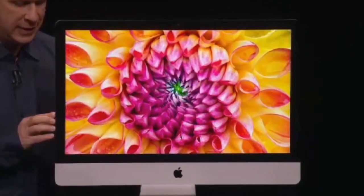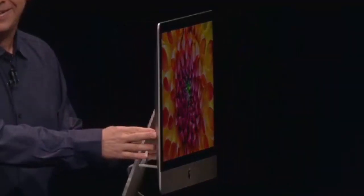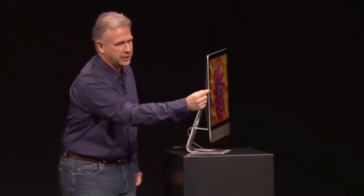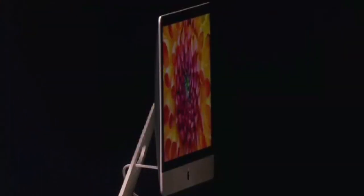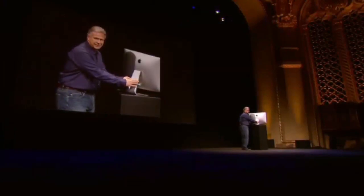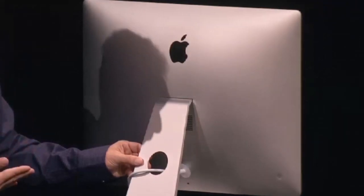I just want to get a look at how thin it is. Let me turn it just a little bit. Look at that edge — just remarkable how thin that design is. There's an entire computer in here. It's hard to believe there's even just a display in here.